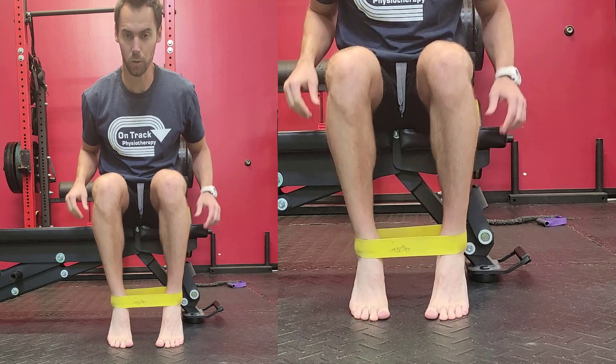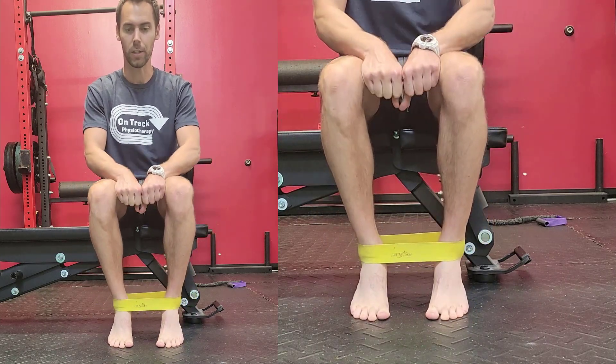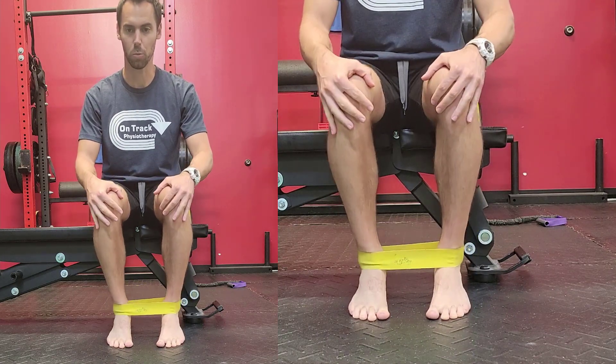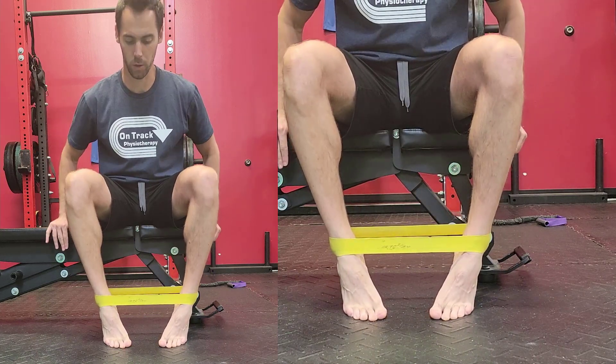The mistake people will make when they do this exercise is they'll let their knees go really out wide. Your knees should stay about fist width apart as well. Knees stay still as you push the heels out — don't let the knees drift out.